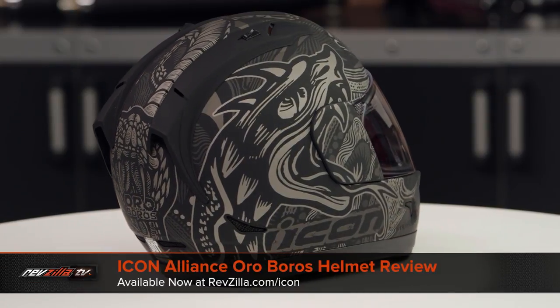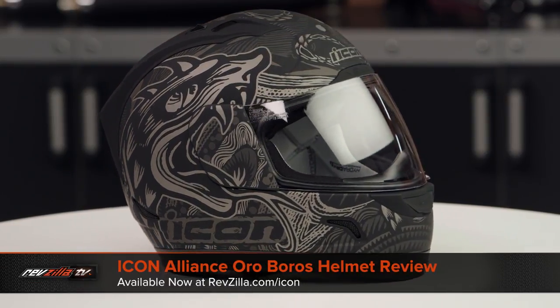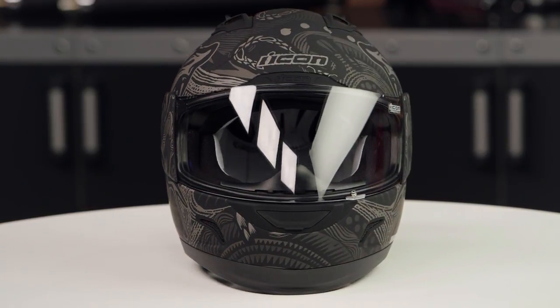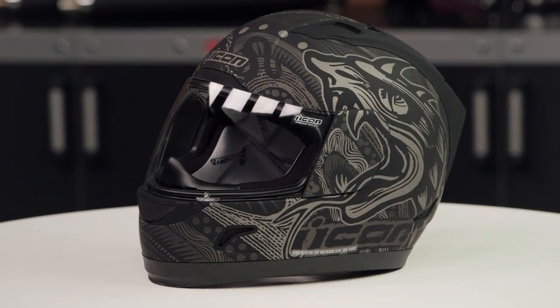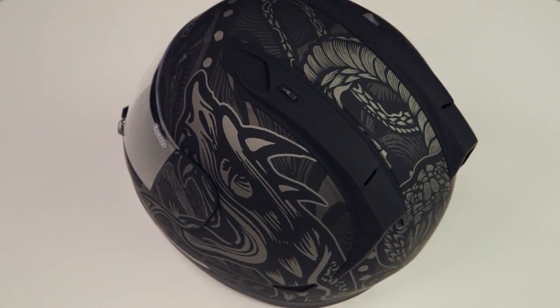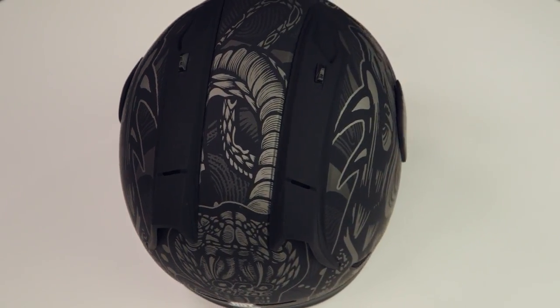On the table in front of me today, I've got the Icon Alliance Ouroboros graphic. If you're not familiar with the Icon Alliance series of helmets, they're constructed using a polycarb shell. They're going to have a long oval head shape, and they come in sizes ranging from extra small up to 3XL with two shell sizes and three EPS liners. When we threw this one on the scale, it came at 3 pounds, 10 ounces in a large, and that is with a DOT EC safety rating.